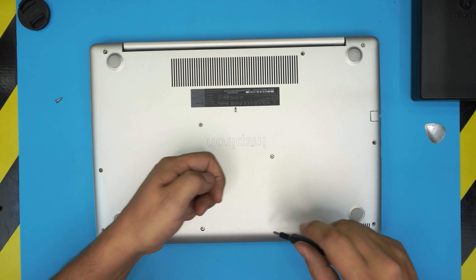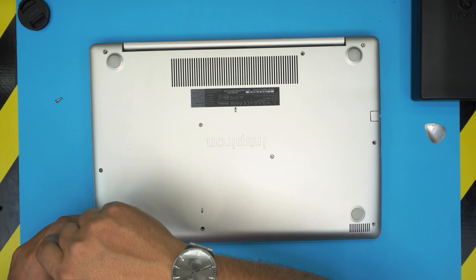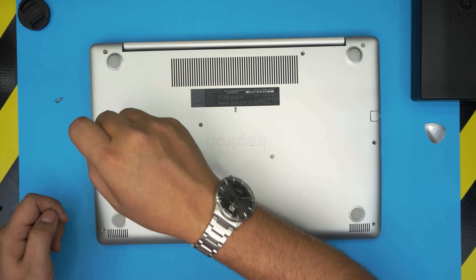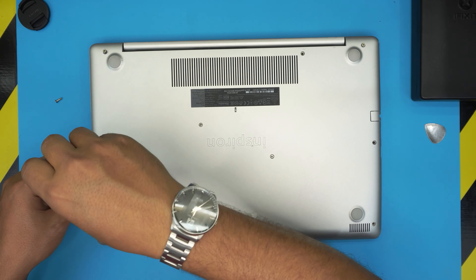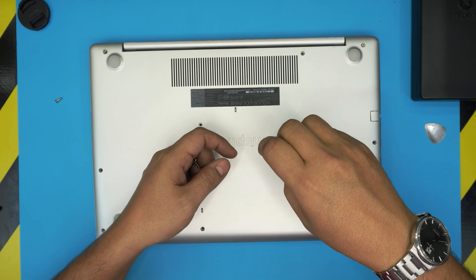Hello everyone, how are you doing today? I'm back with another video and in today's video we have a Dell Inspiron laptop. This one is a Dell Inspiron 5570. The regulatory model is a P75F, so the information can be found on the bottom of the laptop on the sticker.